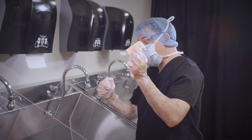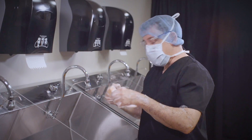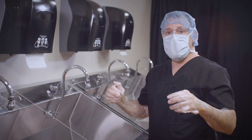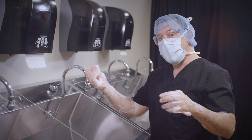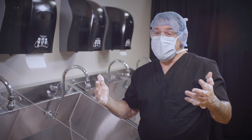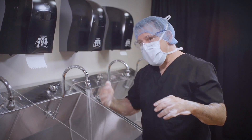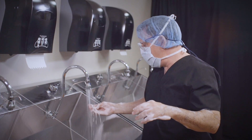At this point we can throw our sponge into a waste receptacle or down in the sink. Now rinsing the arms — we want to rinse from our fingers to our elbows in an upward motion. Sometimes I tell my students it's like giving an uppercut to somebody, so no back and forth — one fluid motion.